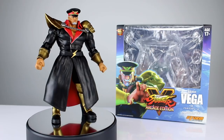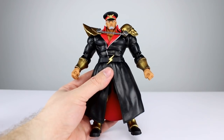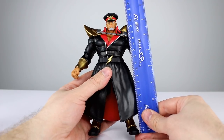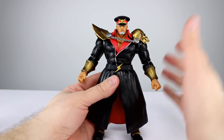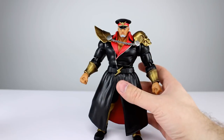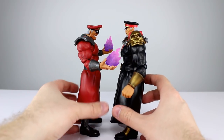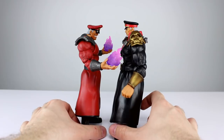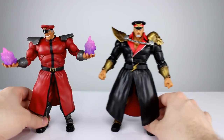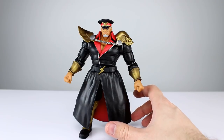Let's get this guy off the stand and take a closer look. He stands about seven and three-quarter inches tall to the top of his hat, which is where you'd measure since the hat is connected to his head — about 20 centimeters. Their whole line runs a little big, but I'm not going to harp on that. Compared to the existing M. Bison, he seems maybe a little bit bigger, which is probably just happenstance.